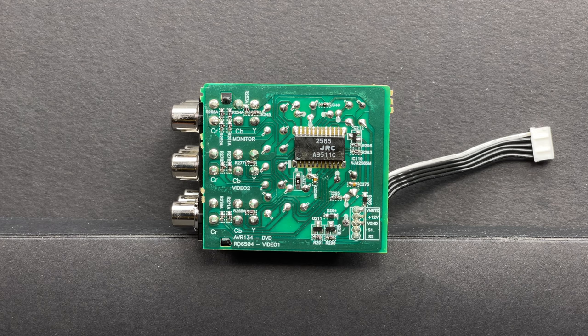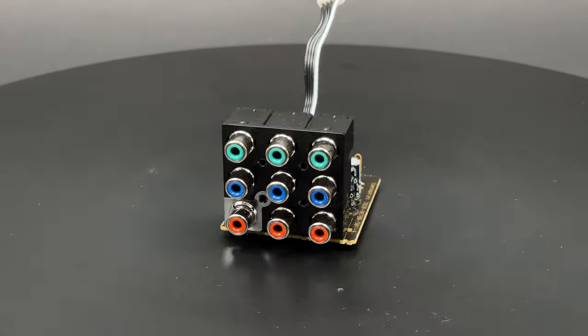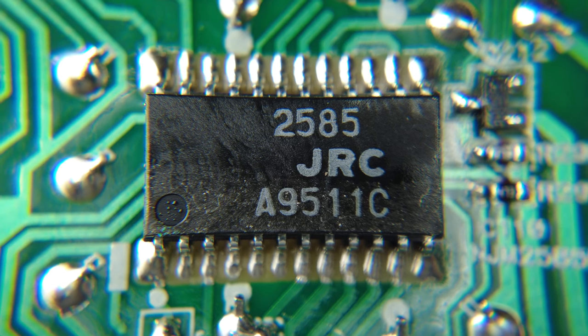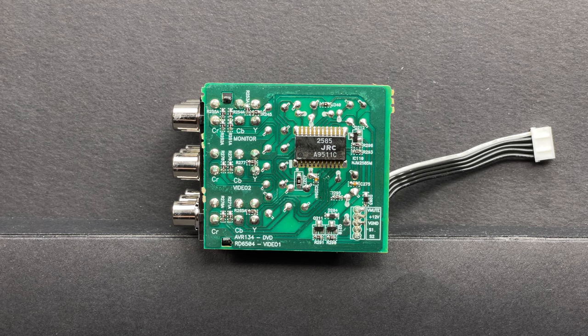There are no links between this board and the composite or HDMI inputs. Switching between inputs is implemented by a wideband 3-input, 1-output, 3-circuit video amplifier made by JRC.